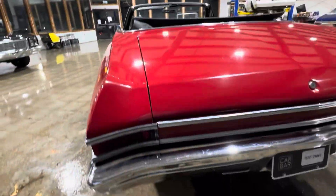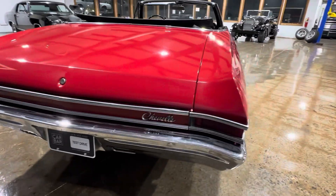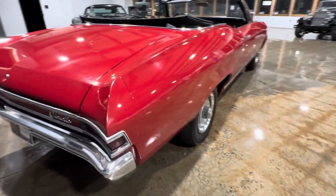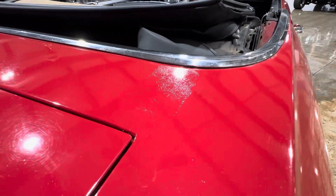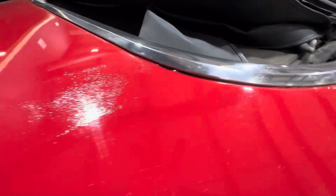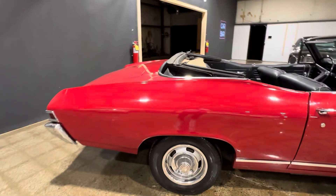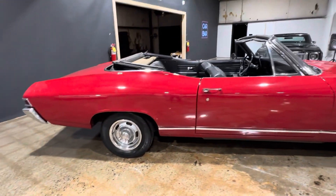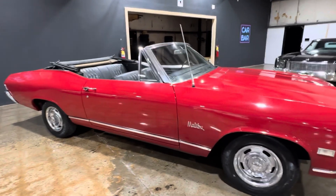I'm a full disclosure guy. If you're buying a car from here, you know exactly what it is before it gets to you. A little nick in the paint there, and something going on there — a little bit of checking. But that would really be it as far as things I like to point out on the paint and body.